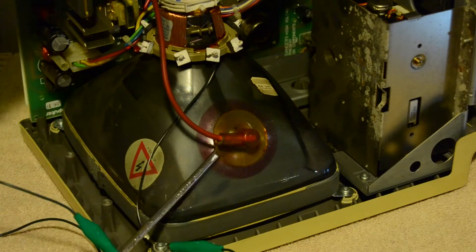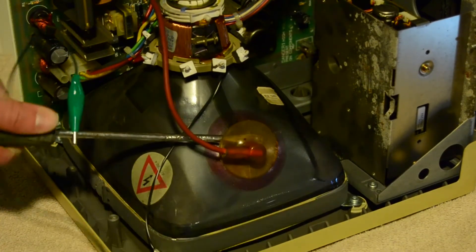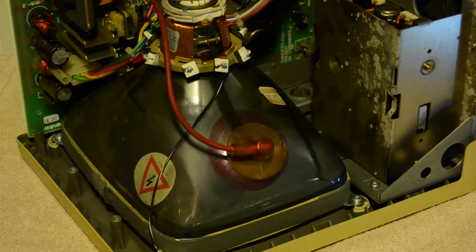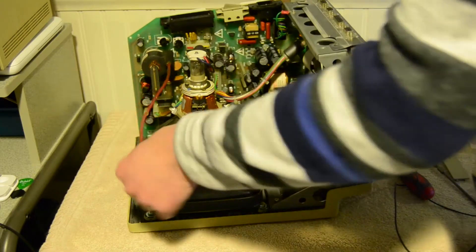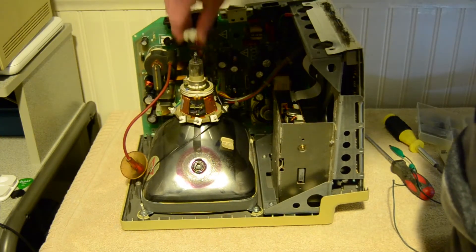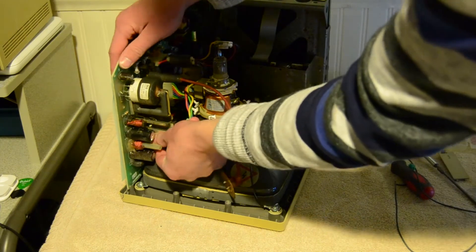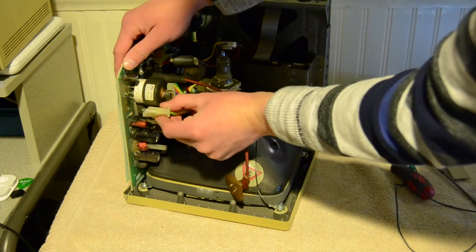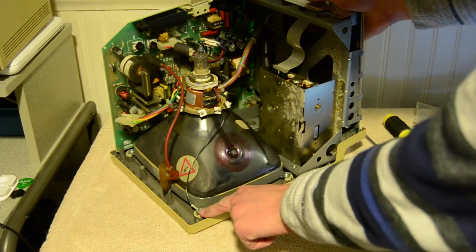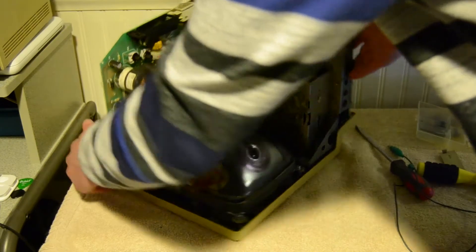Once discharged, pop the suction cup out - sometimes it's hard. Unplug that connection and set it aside. Next, unplug the connector on top - just lift it up gently. Then unplug this connector right here - there's a little clip you push down on and it pulls right out. This is still connected to the face via a grounding wire, so you'll need a screwdriver for that, but I'm going to wait until I get the analog board out.